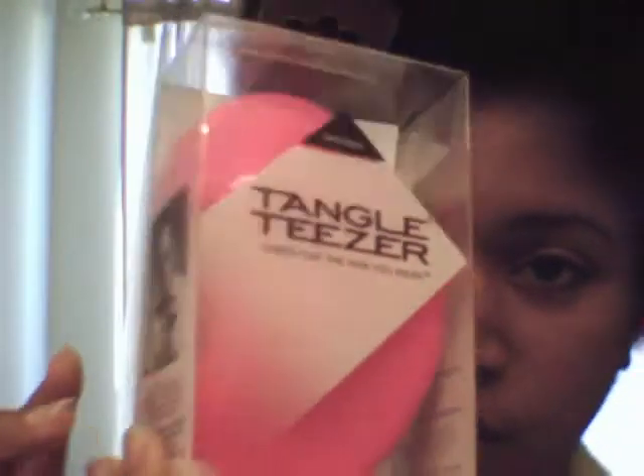Hey everyone, this is my video on the Tangle Teaser. I purchased the Tangle Teaser yesterday at Sally's Beauty Supply Store and this is what it looks like. This is actually a pink one that I got from them and I'm going to do a video on that.